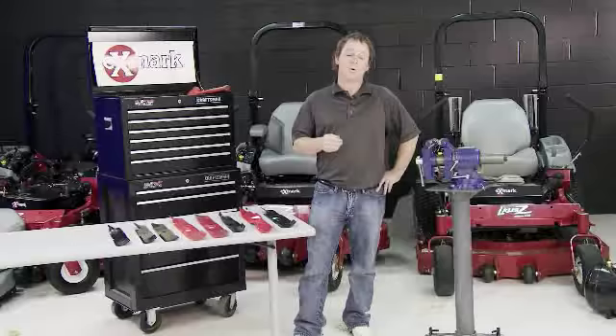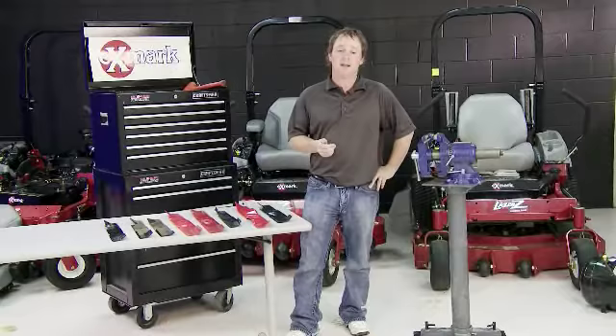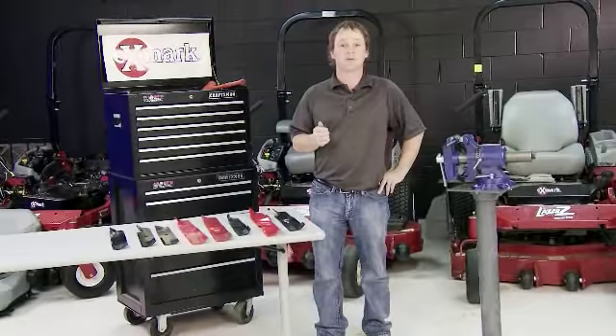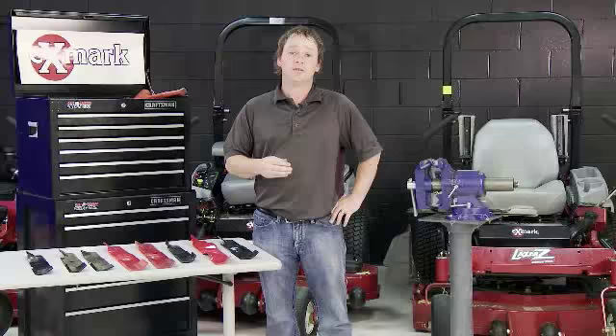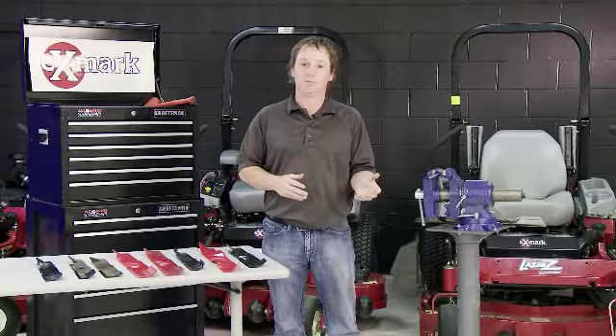First, I'd like to cover why we recommend using OEM, or original equipment manufacturer, blades. One of the biggest reasons is obviously safety. The blades we produce are designed specifically for our machines. Aftermarket manufacturers often use the same blades for various types of equipment and various deck lengths, trying to use one blade to fit a 46-inch machine as well as a 48-inch machine, and there can be some drastic differences there.